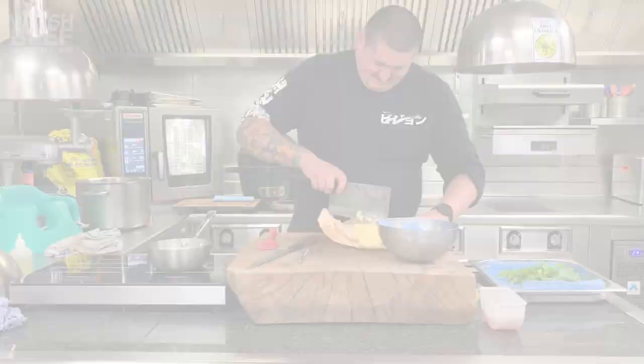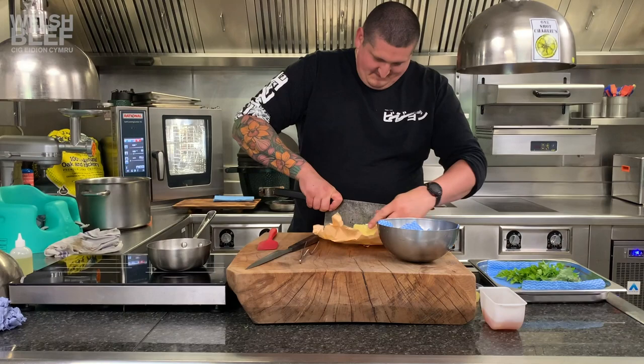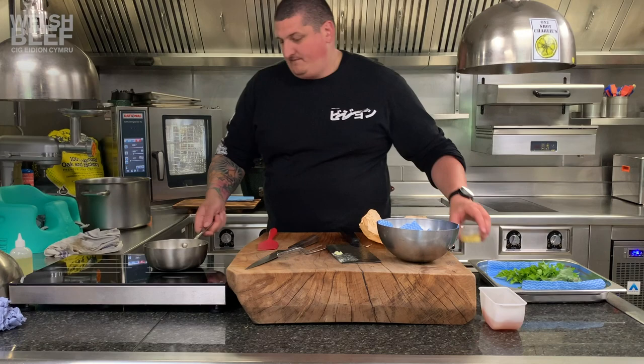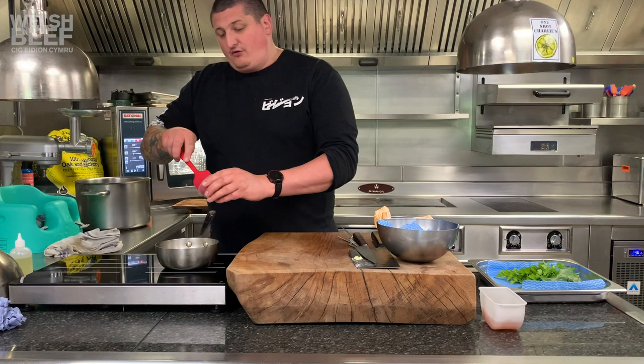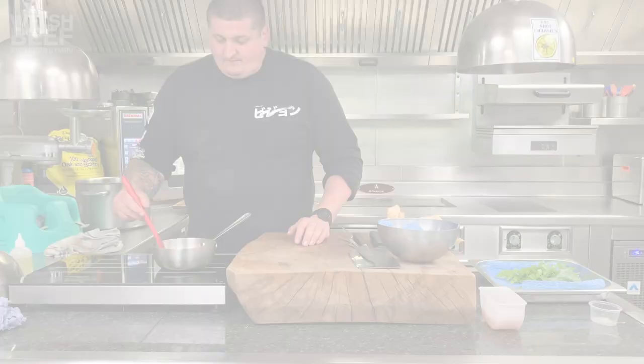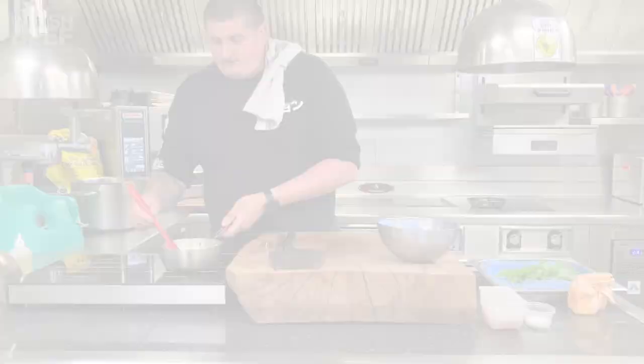We've got some unsalted butter here. And then what we've got is some minced garlic — you can either put it through a proper mincer or just chop it really fine. We're going to cook this out very gently. There's about four or five cloves of garlic there. I like my garlic prawns very garlicky — I think that's what it's all about. You want to cook that for about five minutes, just until it's nice and soft, cooked all the way through, and you've got a beautiful garlic clear.